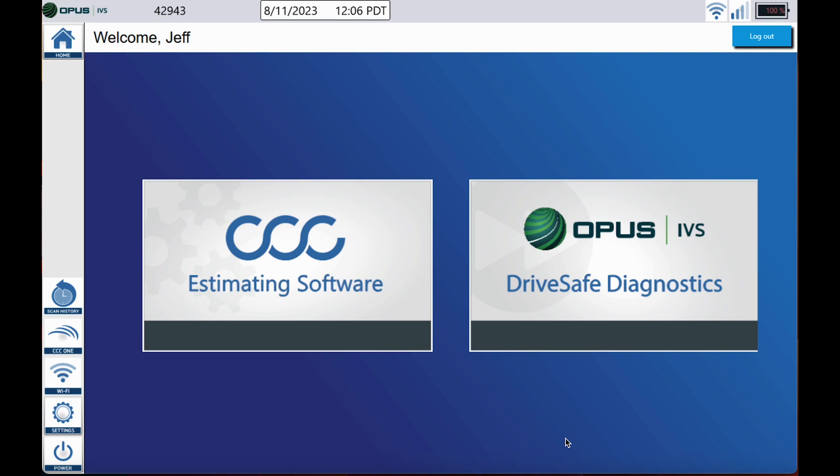Hey everyone, it's Jeff here at Opus IBS. Welcome back to the channel. I hope each and every one of you are doing well. On today's video I'm going to show you the importance of using the ADAS tab within the DriveSafe device before you get started with a pre-scan. So let's dive into it.